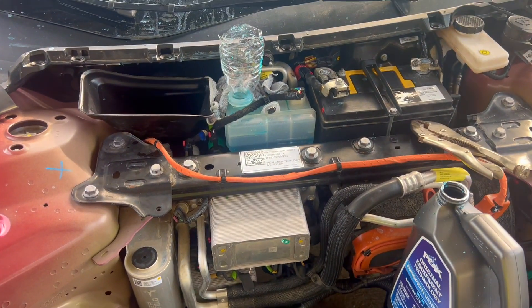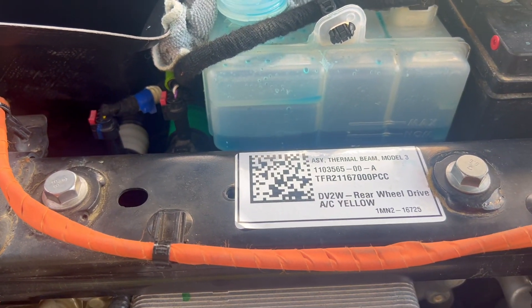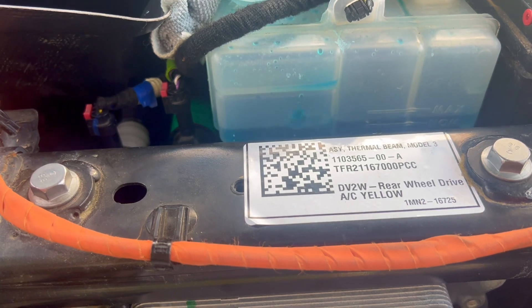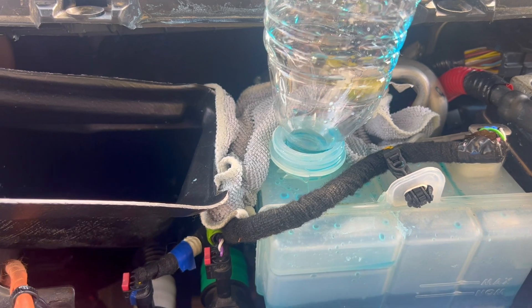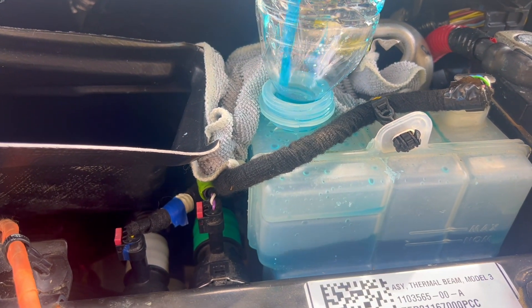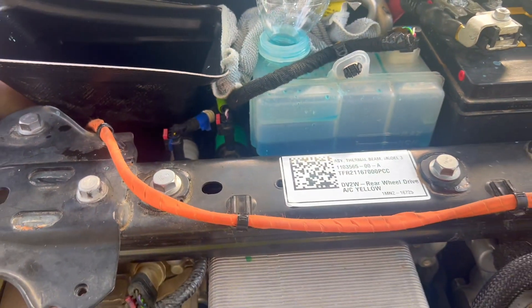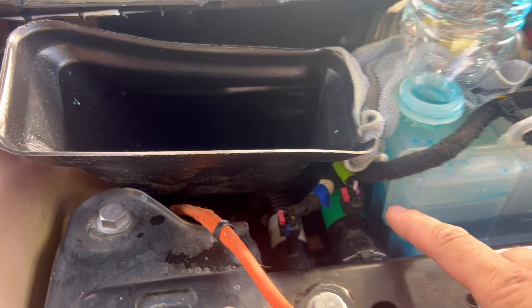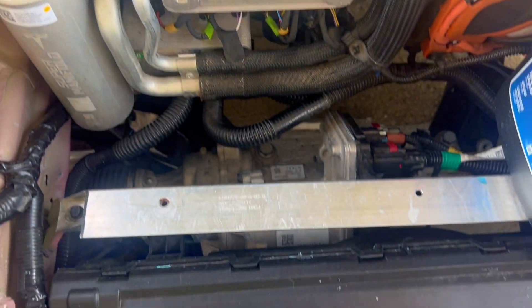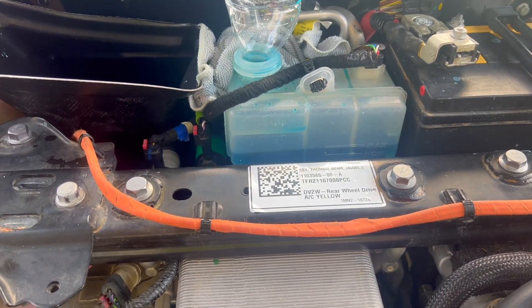When trying to bleed your Tesla Model 3, as you can see I have it in service mode and the air bubbles are finally coming out. What I ended up doing on this Tesla was replacing those hoses right there — the one that leads to the green one and another one on the bottom. The radiator was also replaced.